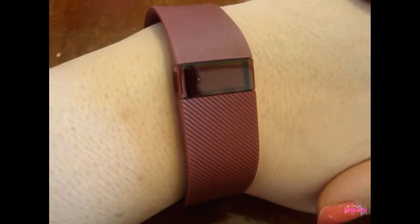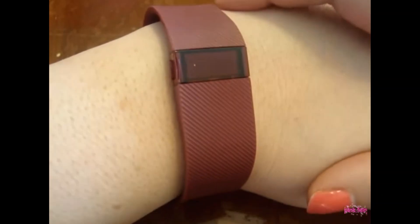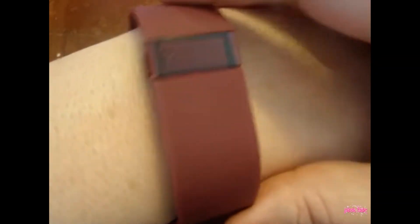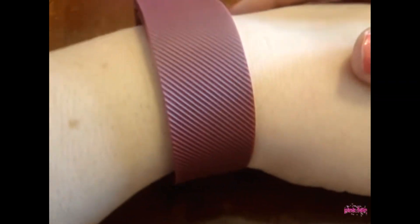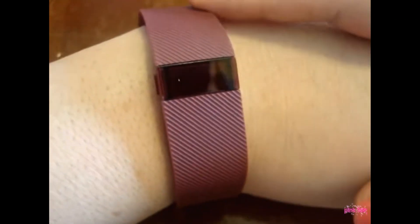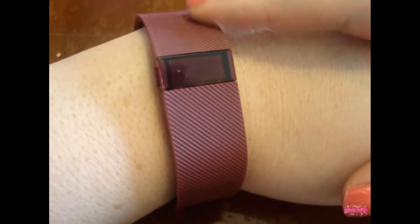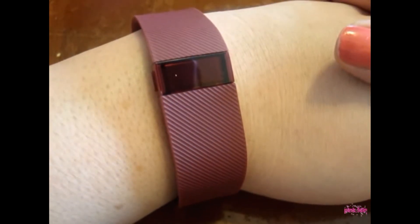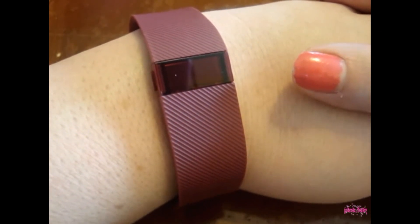I really like it. I hope you guys check it out and get one if you haven't already. Because like I said, it's really, really awesome. I wish I would have gotten it a long time ago. They're really super comfy and it's kind of stylish. I wanted pink but they didn't have it in pink — the Charge only came in blue, black, and burgundy. So I'd really love to have the pink one, because I'm a pink kind of girl.